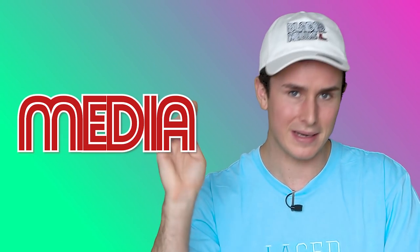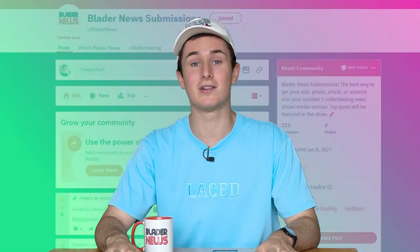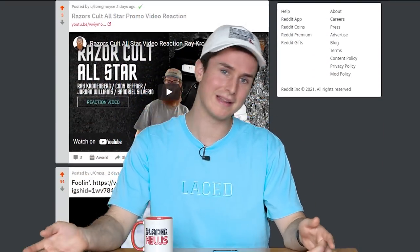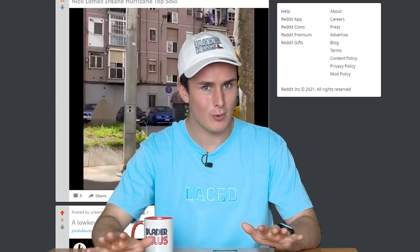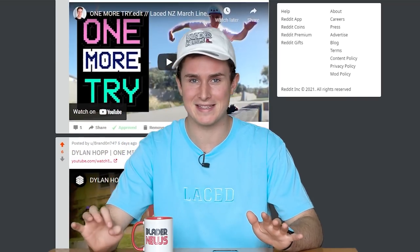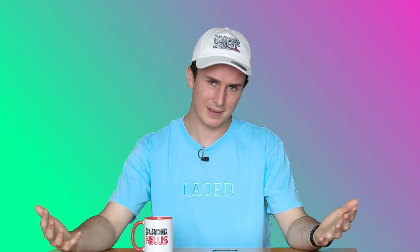Enough self-promotion — let's move on to my favorite part of the show, talking about your cool stuff, and that is media. Just a reminder that the only way to get your stuff onto this part of the show is to post it on the Blader News subreddit. The top voted posts end up on the show. Don't worry if you've never used Reddit before — I'm still a noob and I've been on there for a few years. Everyone's welcome, you can't make a mistake.